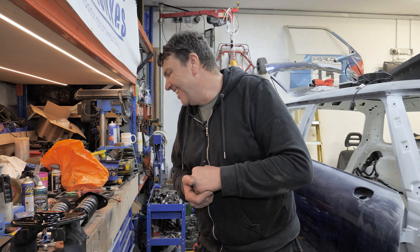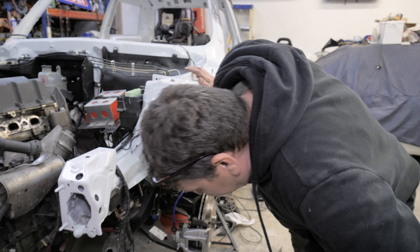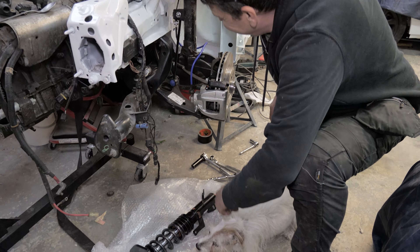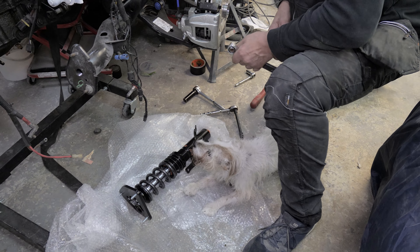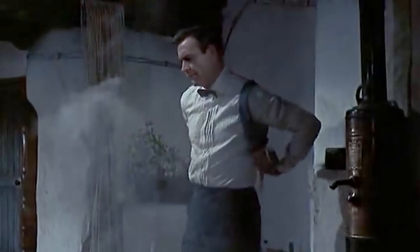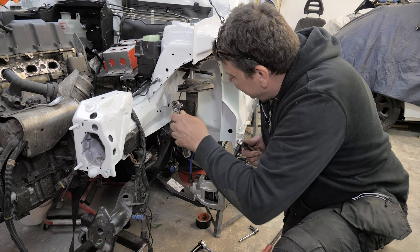You get cracking. Right, come on then. Follow me. Hello Arch, what are you doing down there mate? Let's get that out. Is he guarding that shock? He is. It's shockingly bad. Shocking.